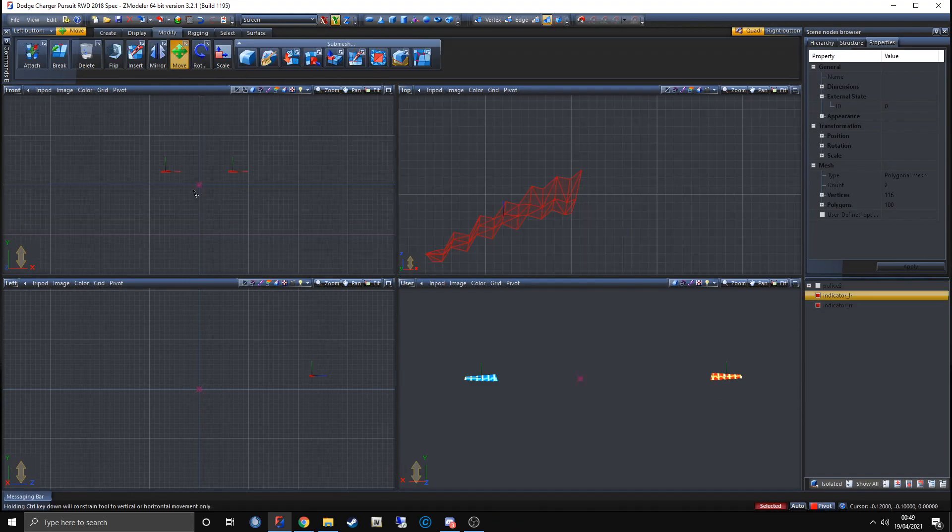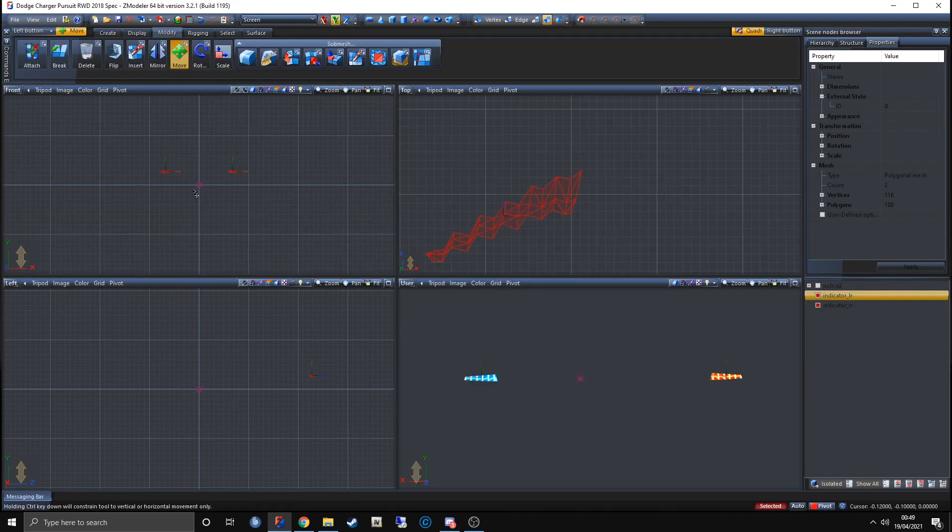All we have to do from here is name it as a siren and set the delta values and the sequencer. I went over that in detail last episode and the episode before on the non-ELS series, so I'm going to do a speed run of me doing that and show you it's working in game.